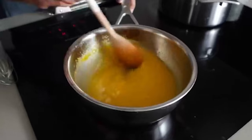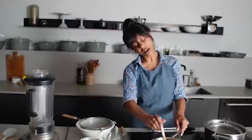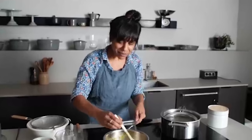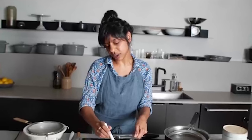Do you ever find yourself zesting a lot of lemons at one time? I don't usually zest too far in advance because the zest dries out — I'd zest them right before using them. I did find a little packet of orange zest in my fridge the other day with no idea what my original intention was. You can keep it if it's well wrapped, but I wouldn't do it too far in advance because it really dries out.